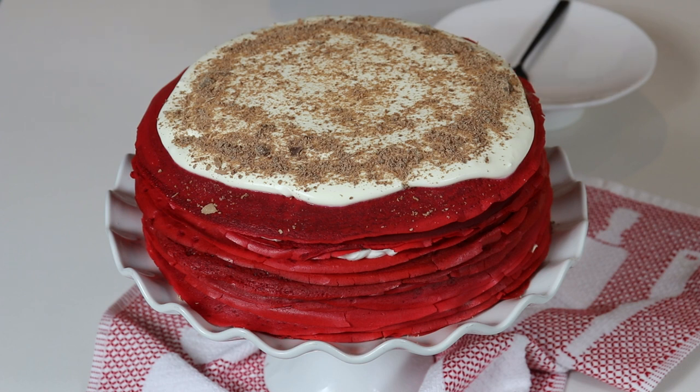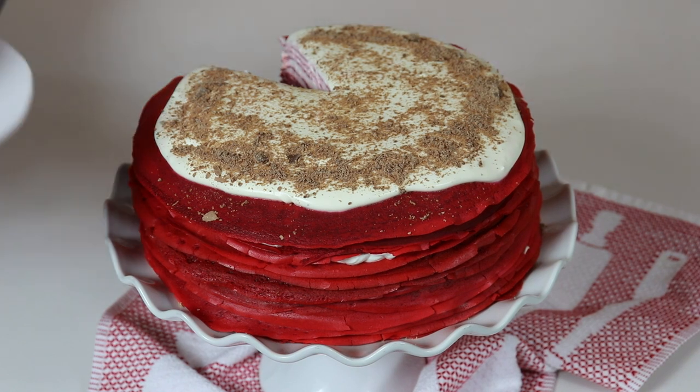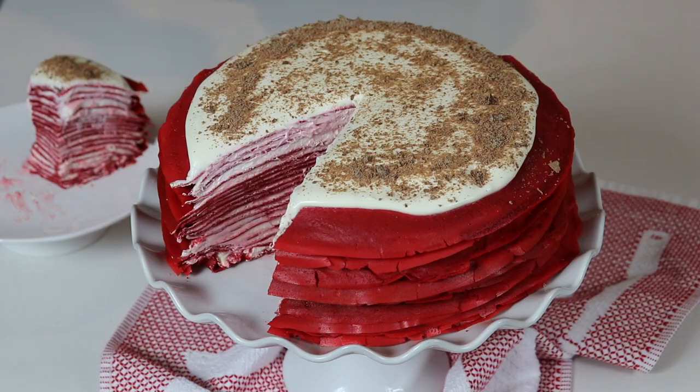Instead of making decorations with whipped cream I just spread it out on top of my crepe cake, and decorated it with some shredded chocolate. Now we are ready to cut a slice and try it. It is so good and so delicious — you are going to love this. It is pretty easy to put together but does take a little bit of time, and it's definitely worth it in the end. It is very important to allow your cake to set — leave it in the fridge for a few hours, or overnight is always best. I suggest decorating the top of your cake once you are ready to serve it.